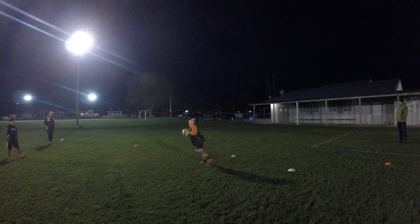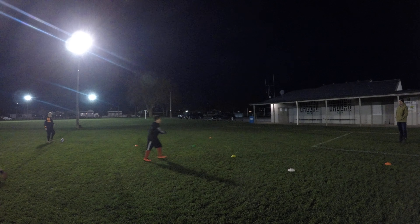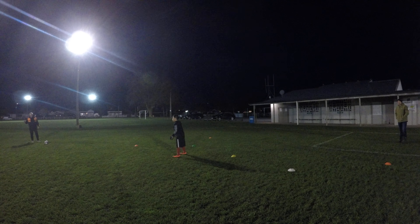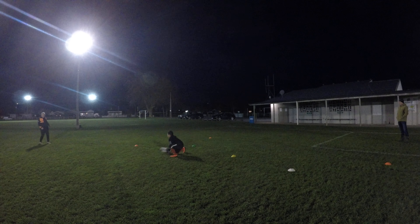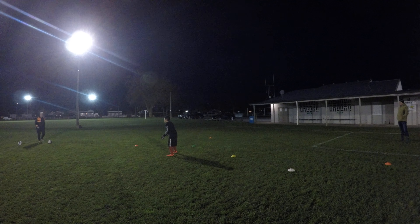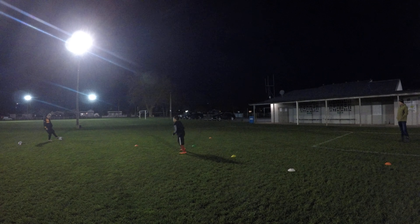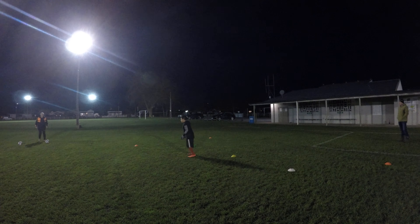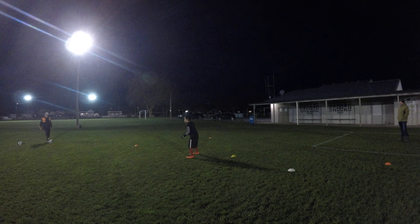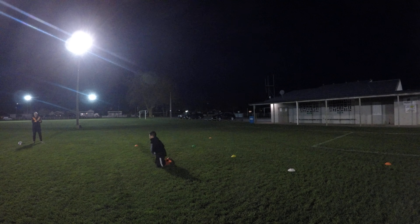Benji, in you go. Okay. You ready? Ready? Eli. Ready? Go. Good. Hold your position. Green. Good. Back to me. Keep your position. White. Well done.